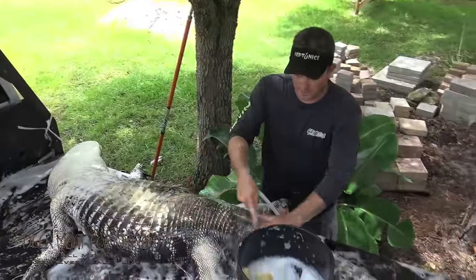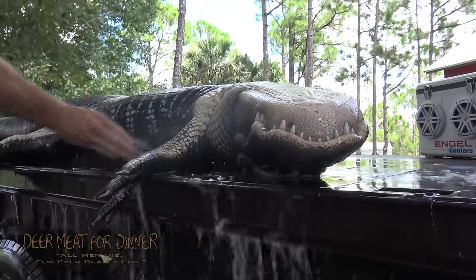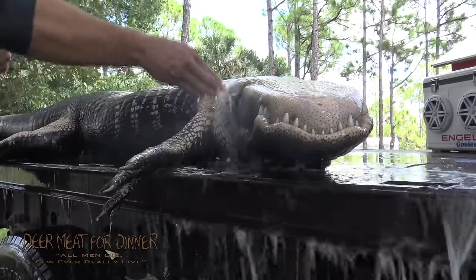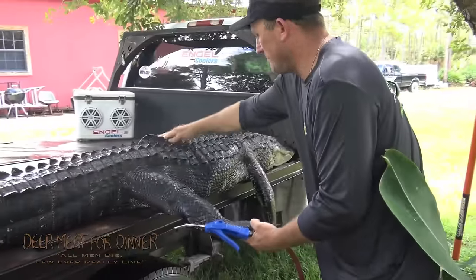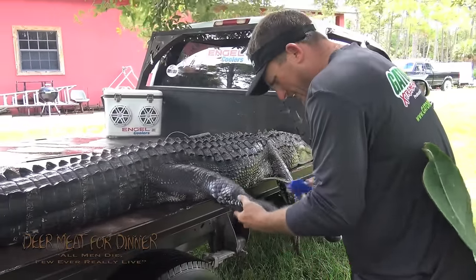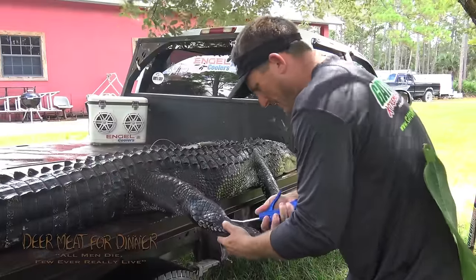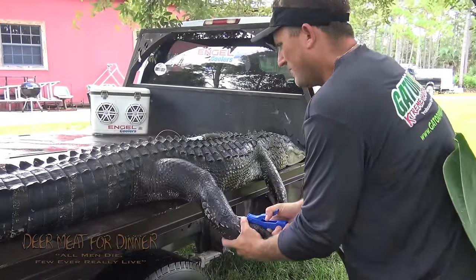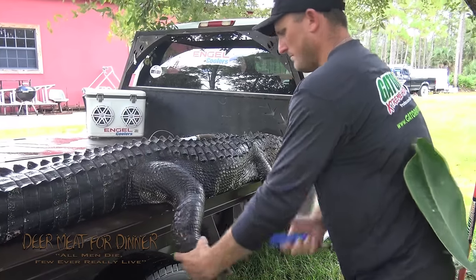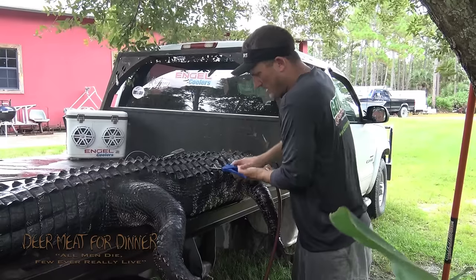So now we'll rinse them off and get them all nice and clean. We're going to make an alligator balloon. All we do is make a little incision right there, take your air, stick it in, blow them up, get some air in there.